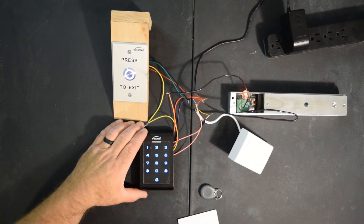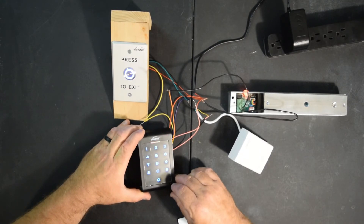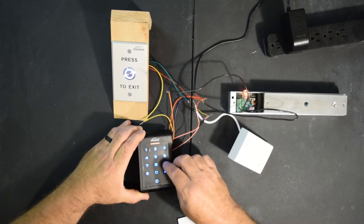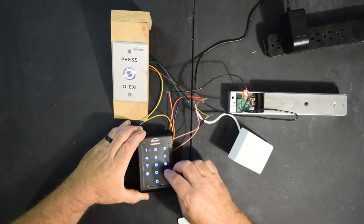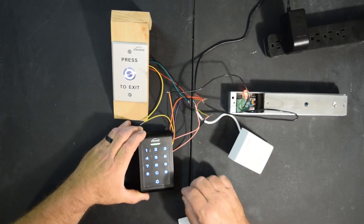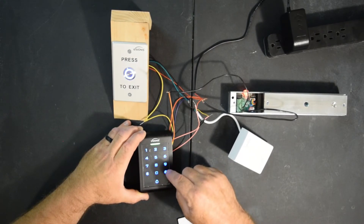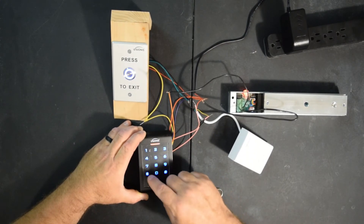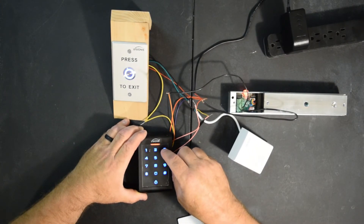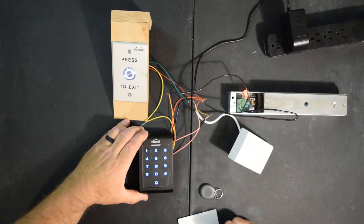Now I'll show you how to delete the pin code. You're going to do basically the same thing. You're going to hit star, nine six times, pound, 12. Now you're going to hit the user ID, which is three — so zero, zero, three. Then you're going to hit pound, star, star. So now let's try that code we did before — the two, four, six, eight. Access denied. And that's how you delete.